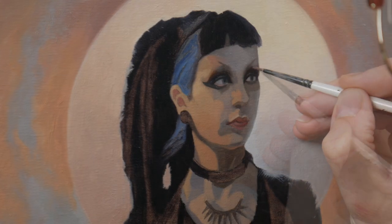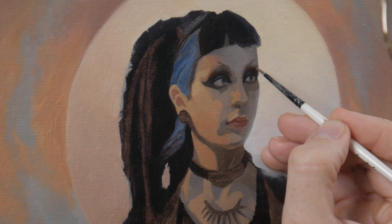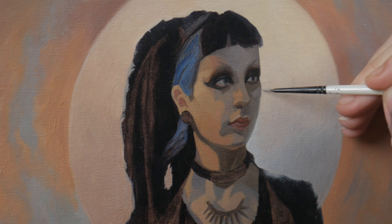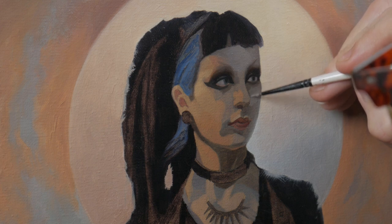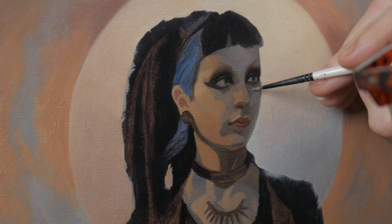Something that was glaring at me for some time was how in the first pass I got the placement of the pupil in her left eye too close to the center. But that's okay — mistakes happen, and it's really only a mistake if you don't fix it. Soon you'll see that pupil start to migrate over to its proper position.